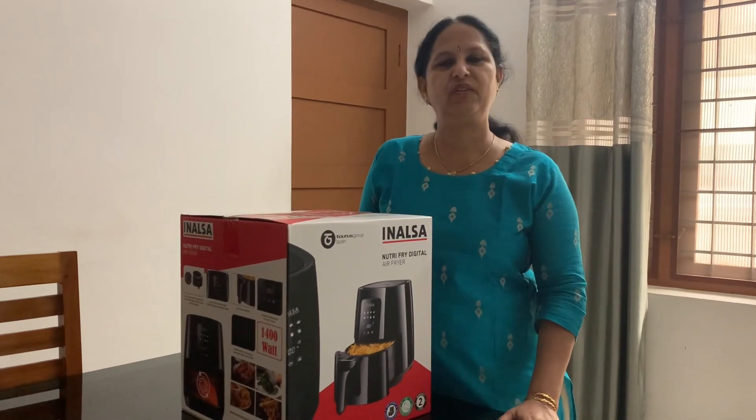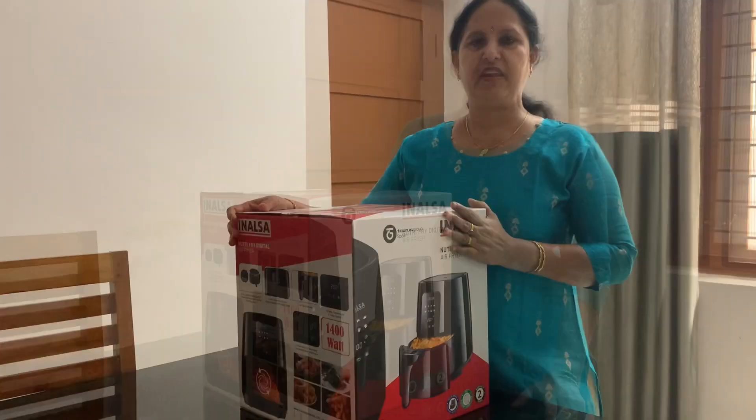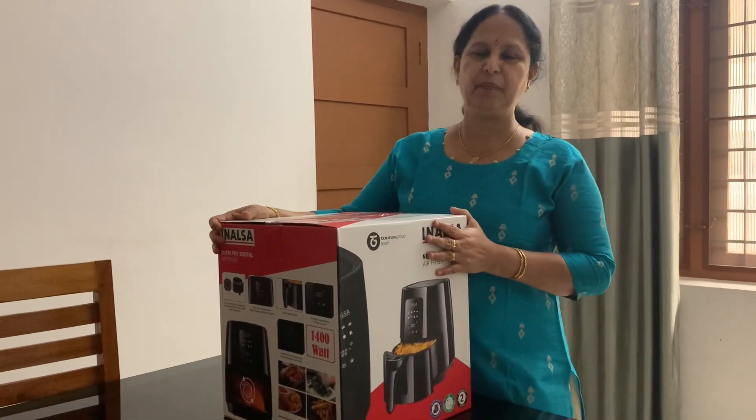Hello everyone, I have an unboxing video of my amazing gift here.